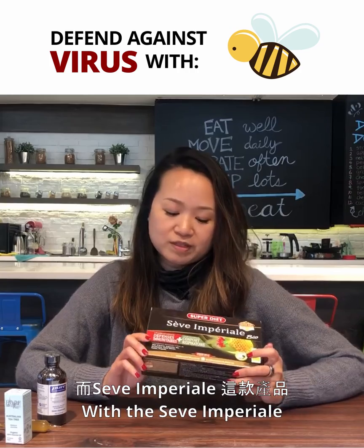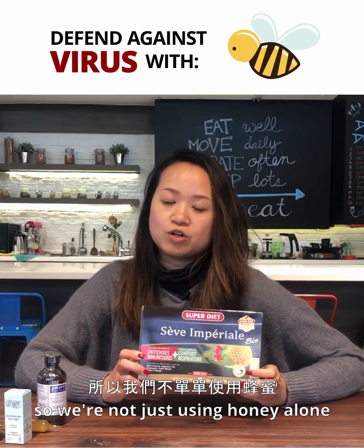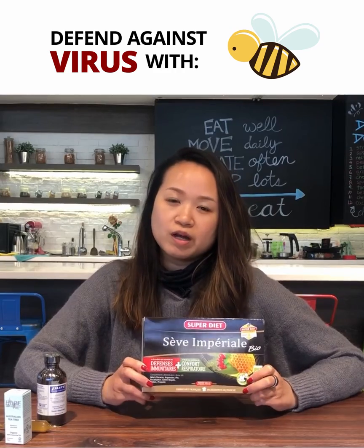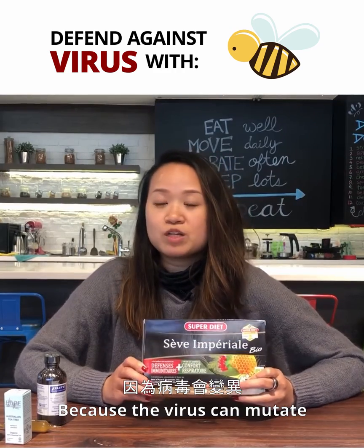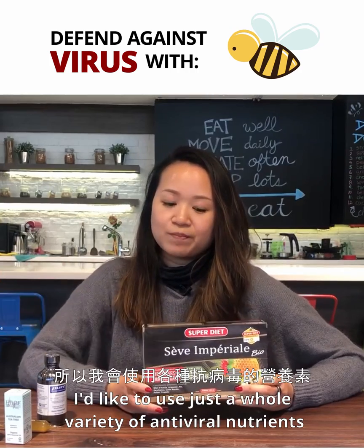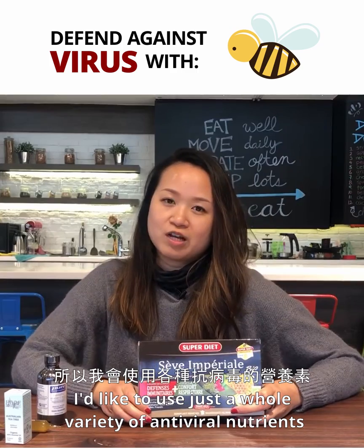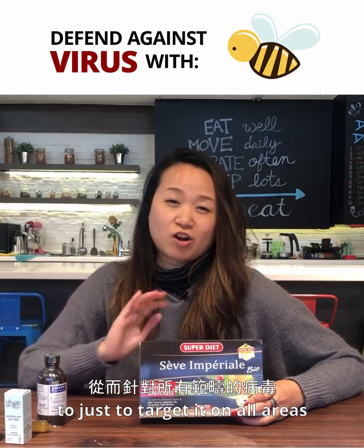With the Sev Imperial, it has all of these together, so we're not just using honey alone. Because the virus can mutate, we don't know exactly what can kill it. So I like to use a whole variety of antiviral nutrients to target it on all areas and cover all my bases.